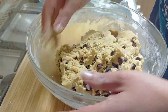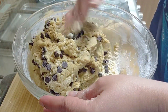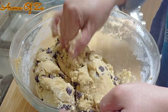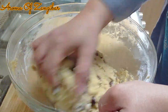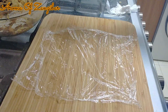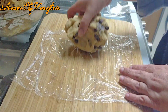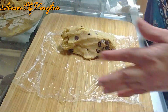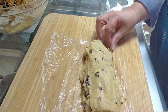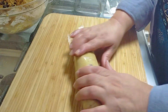I like to divide mine into three batches because you can easily get about three dozens of medium-sized cookies. I divide them, make a nice log, and then wrap them up nicely. Keep them in the freezer for at least 24 hours before you bake them — and that's how we do cookies in the bakery.